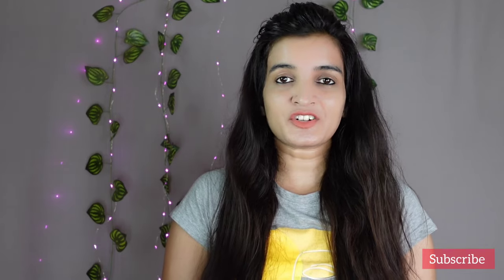Hope you enjoyed this honest review. Please don't forget to like, share, subscribe and also hit the bell icon. Stay happy and keep glowing always. Bye-bye!